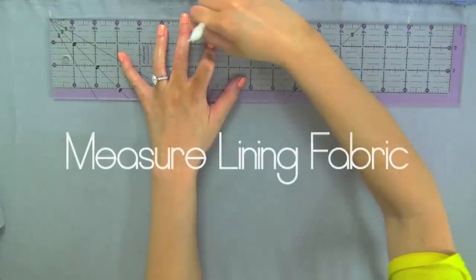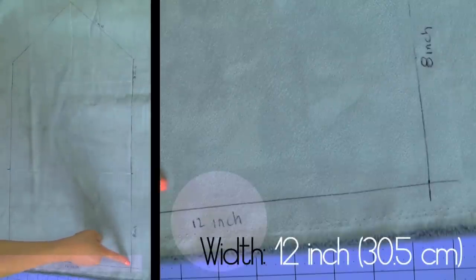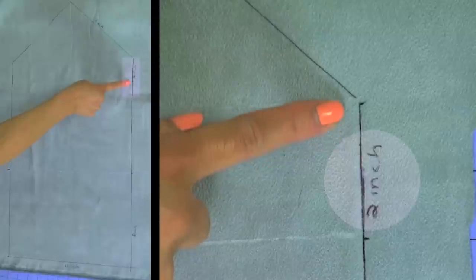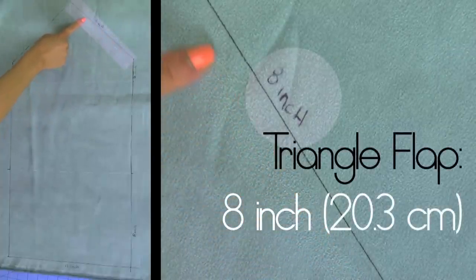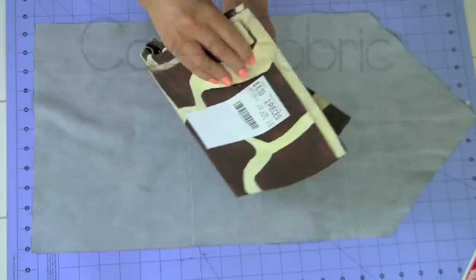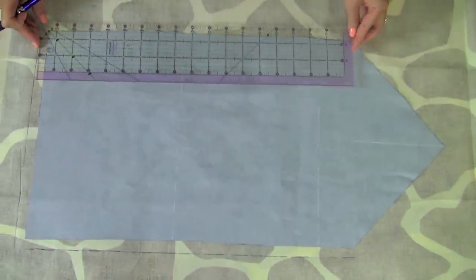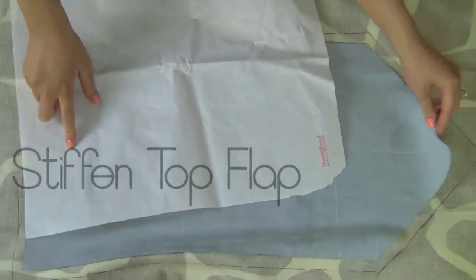For the envelope clutch, measure out on the lining fabric first. It's 12 inches for the width; start off with 8 inches and add another 8 to give you 16 inches total length. For the envelope flap, you have 2 inches of space and 8 inches for the triangle flap. Once you sketch out the template onto your lining fabric, cut it out and lay it on top of your cover fabric, measuring the cover fabric at about a half inch around — this will be the fold. You'll need one pair of magnetic snaps, so stiffen up the top flap with heat and bond.